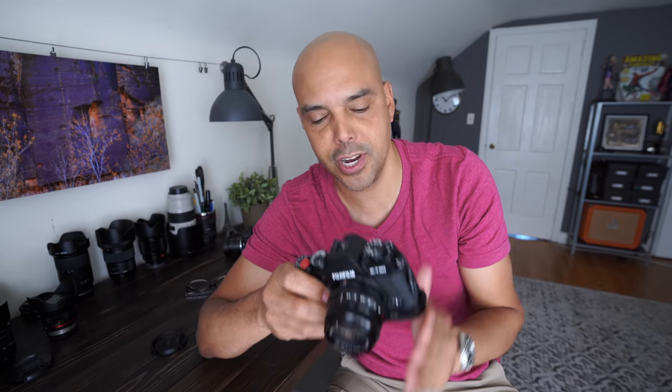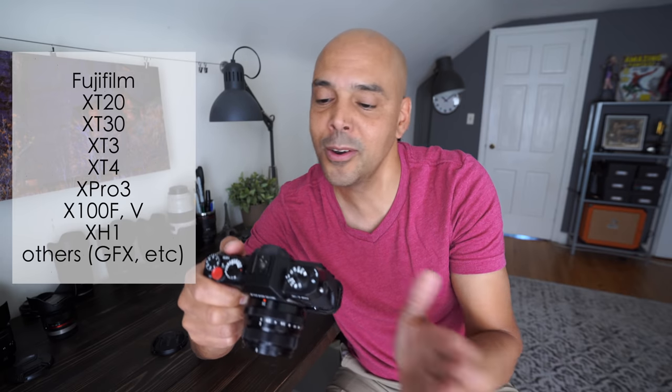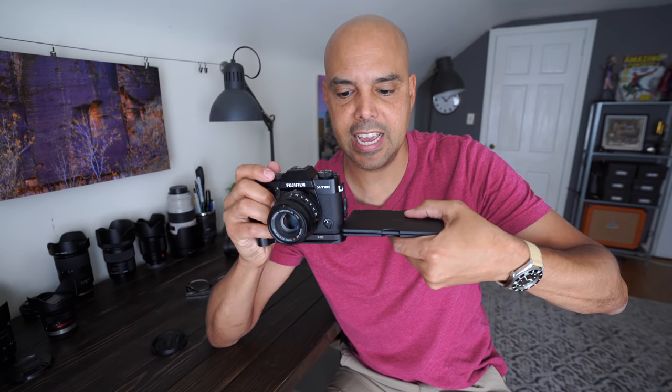There are a couple of requirements. Number one, you need a Fujifilm camera that has a touchscreen. Sorry, X-T1, X-T10, this won't work on the X-Pro2, X-Pro1, or X-T2. Preferably you want a Fujifilm camera with a flip screen — it's not totally necessary. You can do it on the X-100 series or the X-E3 series, which also doesn't have a flip screen. It gets harder if you have to hold the camera up and look at it. Also, if you have the new X-T4, your screen will be sticking out to the side and people will see what you're doing — another case for the flip screen.